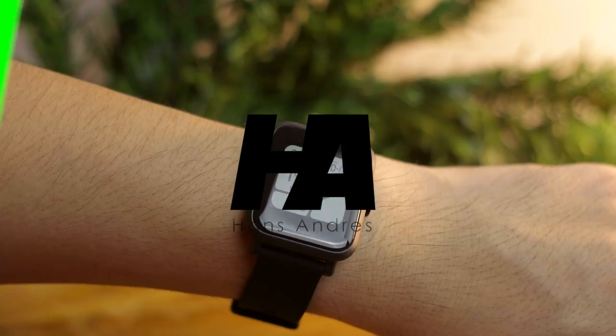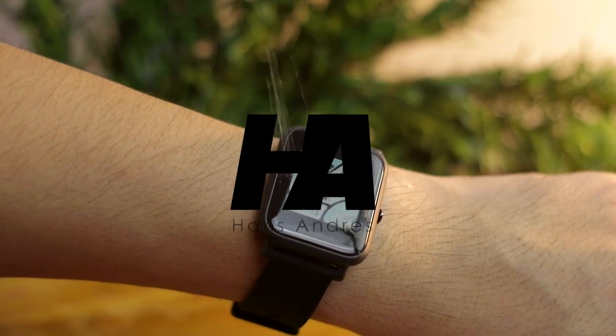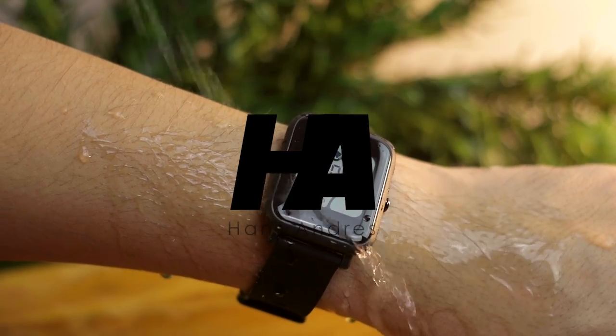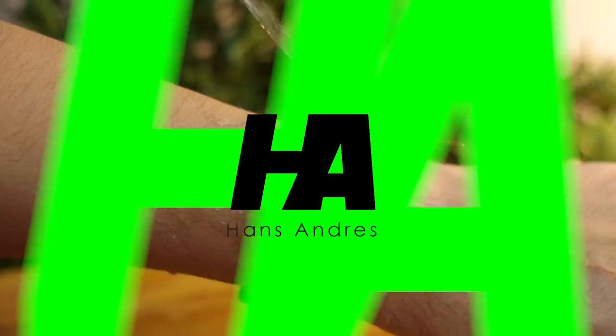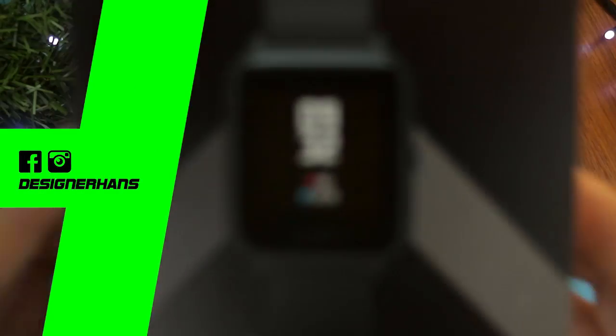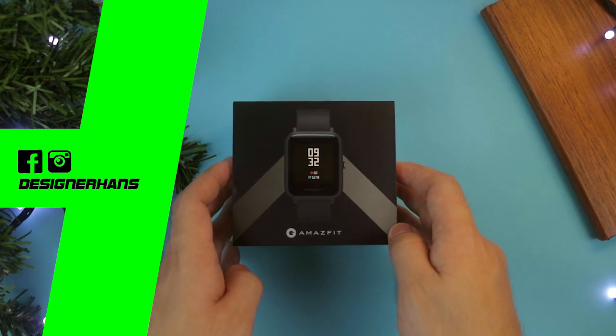Looking for a smartwatch that has the screen display always visible indoors and outdoors? Yo guys, hands here, this is the Amazfit. It comes in a small package but has a lot of features.